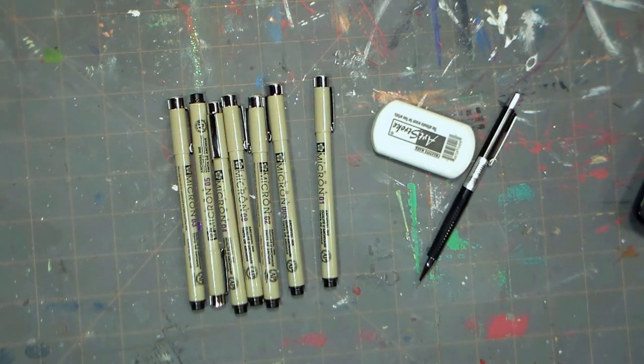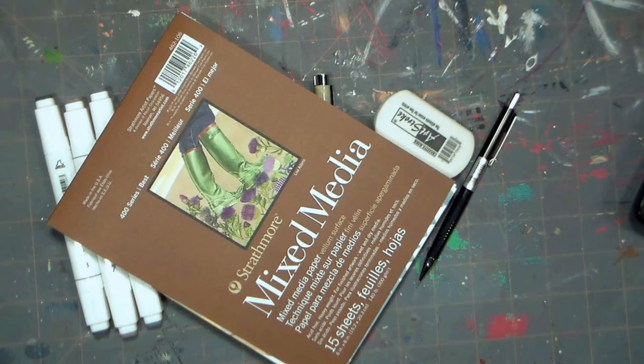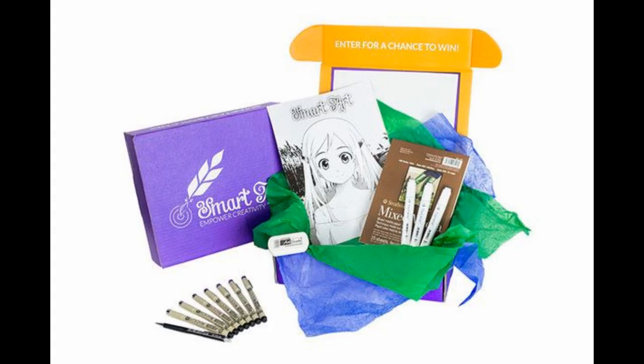You get seven micron pens, a mechanical pencil and eraser, and three Touch Five twin brush markers in different shades of gray, and a Canson mixed-media pad. You'll also get a brochure that gives you some project ideas. The theme of the month is manga art, so there's a little manga project for you to do.